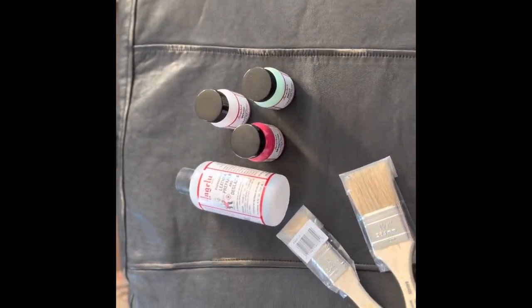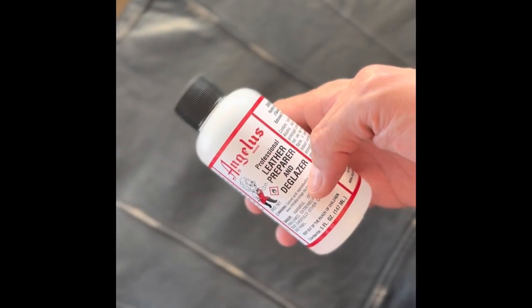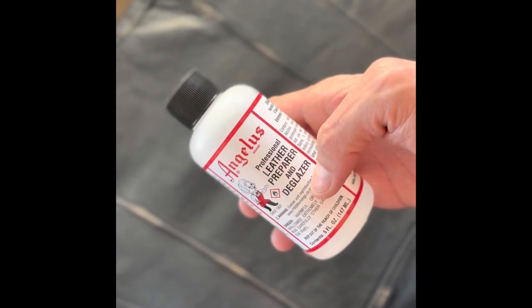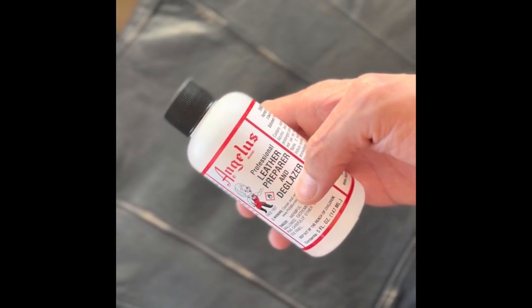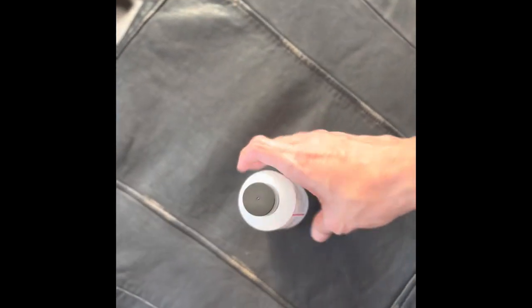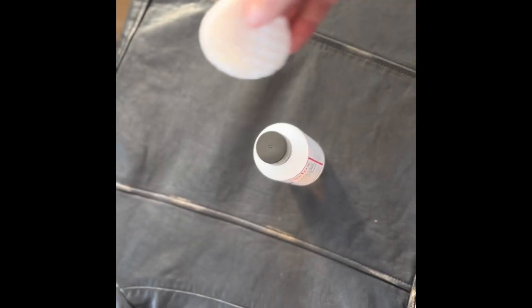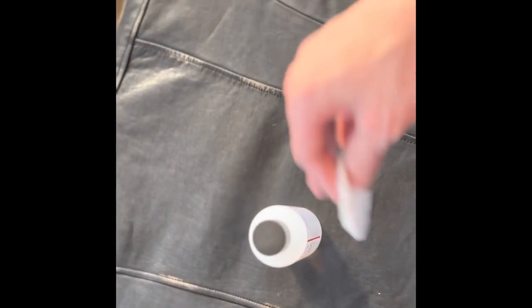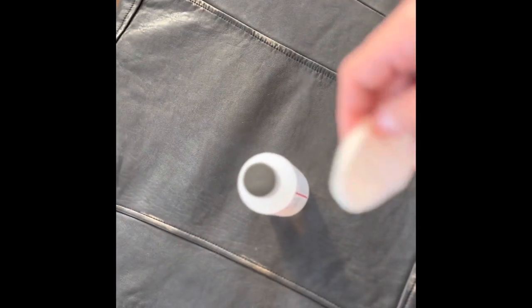Okay, step one: you need to prepare the leather. This is what you need — a leather preparer and deglazer. You need to apply it on the leather using cotton pads. Apply an even coat everywhere you're going to paint brush. I'm doing it mostly in this part of the jacket.